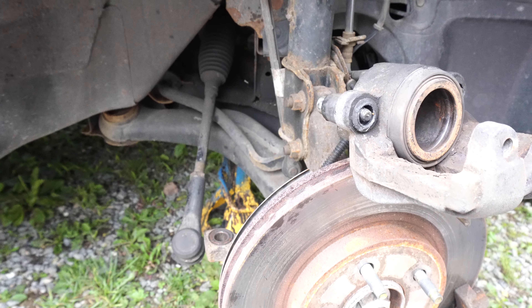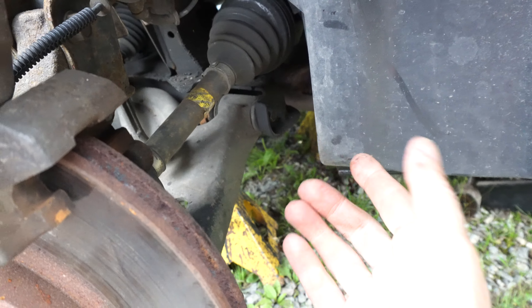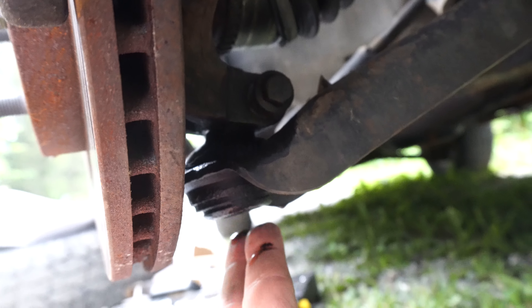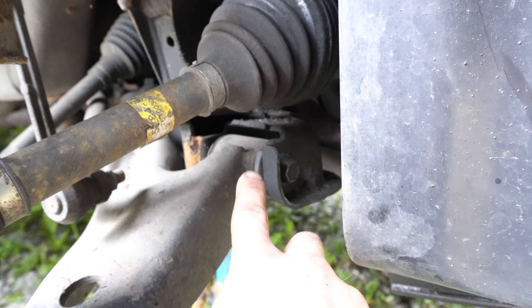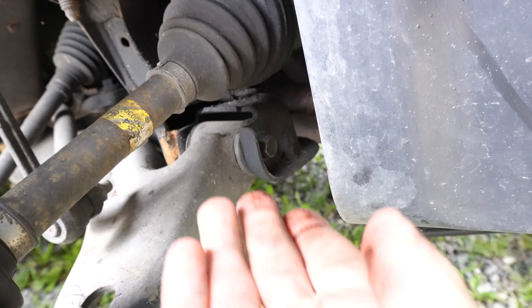The important thing is that you tighten that bolt when the suspension is under full load. So you take another jack and lift it from here until the body of the car is coming off of your jack stands or other jack. Then you know the suspension is under full load and then you can tighten that. That's because of the bushing in there, and that's how you tighten any control arms that have bushings like that.